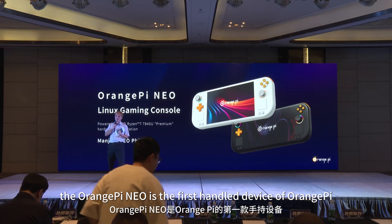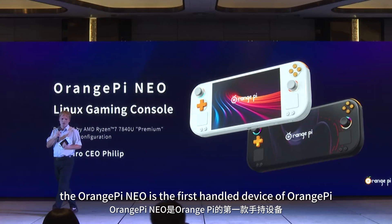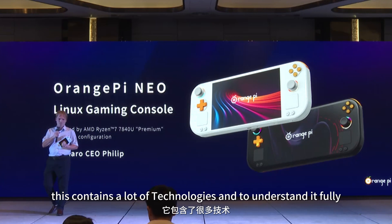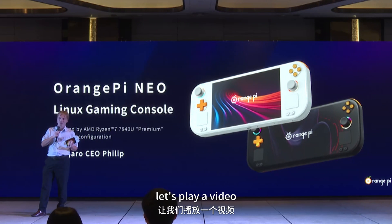The Orange Pi Neo is the first handheld device by Orange Pi. It contains a lot of technologies, and to understand it fully, let's play a video.